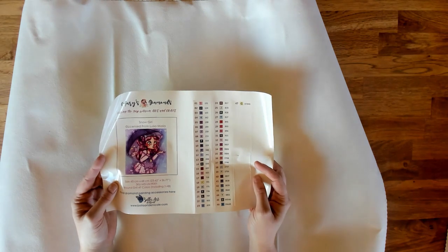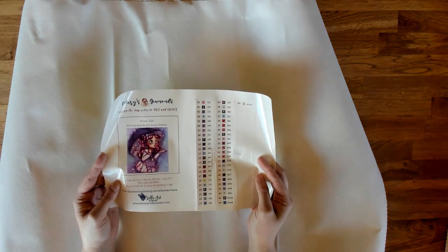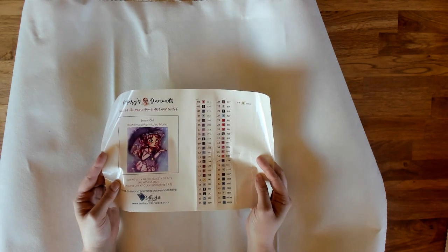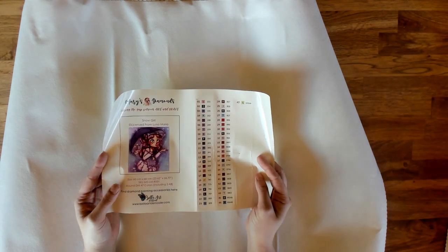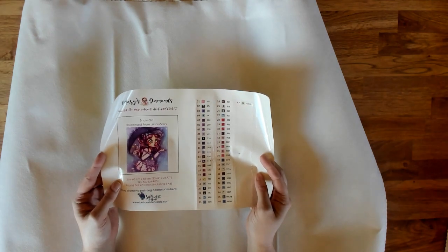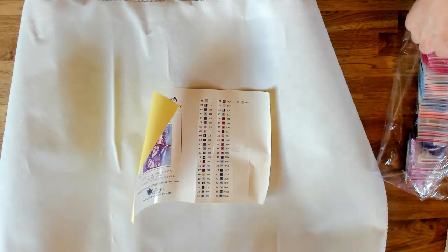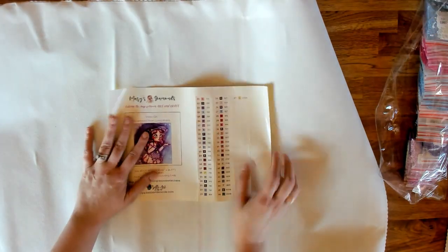We work really hard with the hand rendering, as well as paying extra close attention to the symbols. Because we are diamond painters — I've been a diamond painter for over three and a half years. We want to make sure that symbols aren't too close together to cause confusion, so we want to enhance your diamond painting experience. We pay attention to all of those extra things.